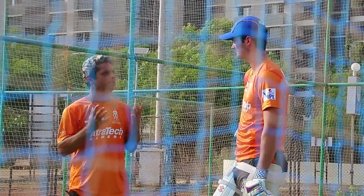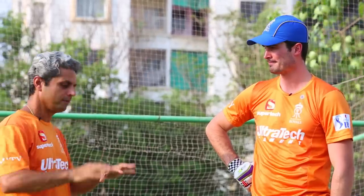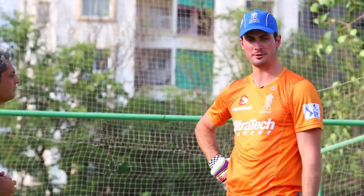So Ben, what advice would you have for youngsters playing the game today? One piece of advice — the biggest one for me — is it's not about how hard you swing. It's about your footwork, your balance, and your head.